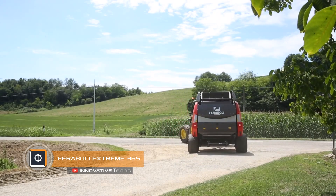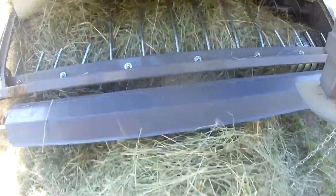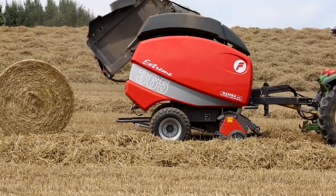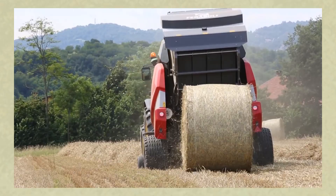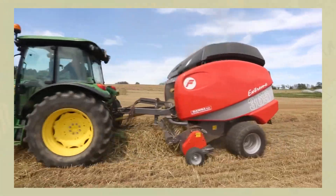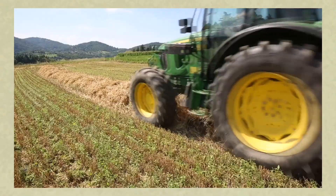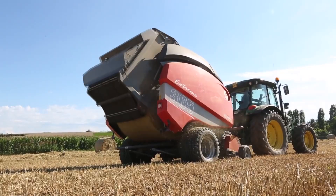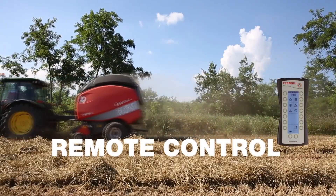The Faribully Extreme 365 variable chamber baler is used to form bales of any product: haylage, hay, straw, or corn stalks. Thanks to its versatility and ability to change the bale diameter and core density, this machine is an ideal solution for large farms. By adjusting the arms of the belt tensioners, you can change both the roll dimensions and the density of the core, which ensures better product storage. The control unit in the cabin allows selecting the desired bale diameter between 20 and 65 inches. The height-adjustable pressure roller ensures uniform product flow through the stacker.